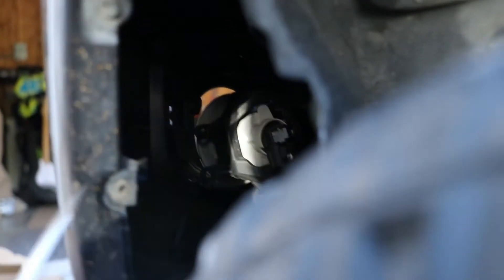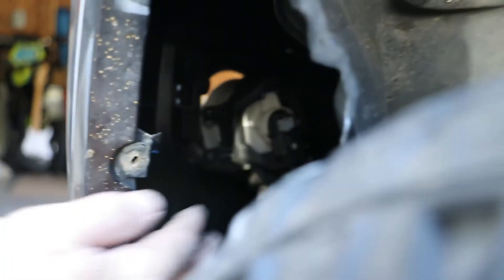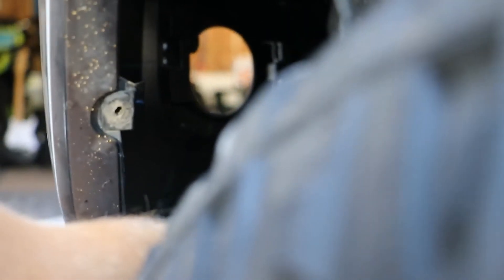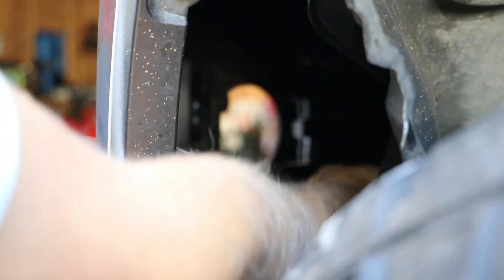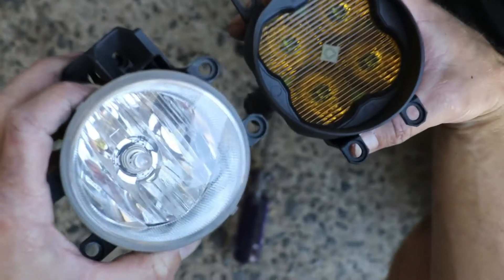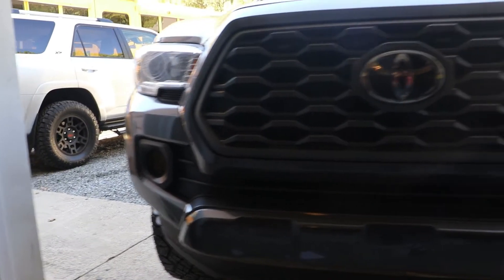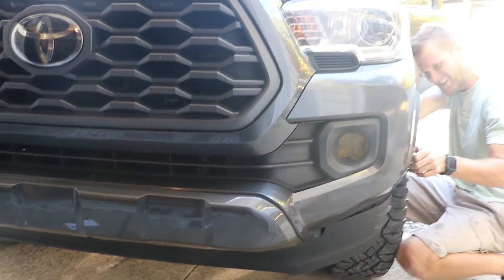You can't believe only one screw holds the fog light in. You take that out and literally unplug it. This kit is literally plug-and-play, so you can get it done within like five minutes — that's probably all it took here. After you take it out: out with the old and in with the new. One installed and the other installed as well.